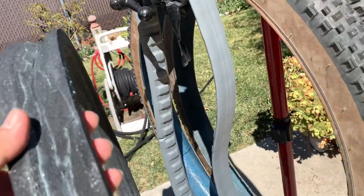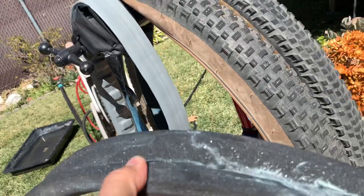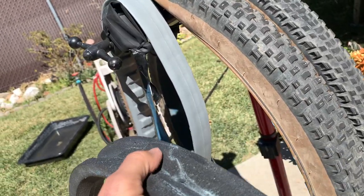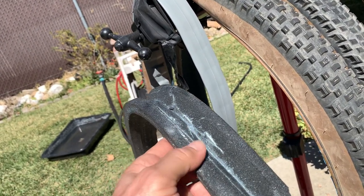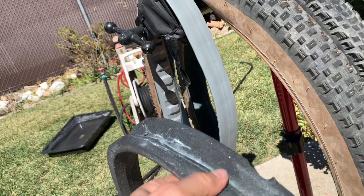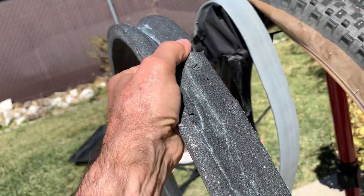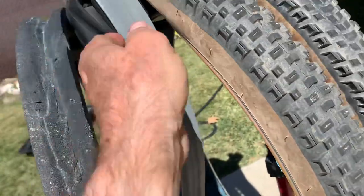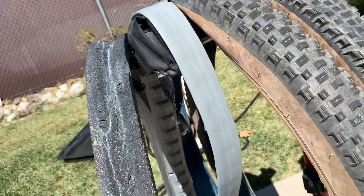Here's the difference: first, the inserts. The Rim Pact insert is a softer sponge. It's like putting different types of dampeners in your fork — a hard dampener versus a softer dampener. The Rim Pact would be the softer one: more spongy and soft, where the Cush Core is a harder dampener.